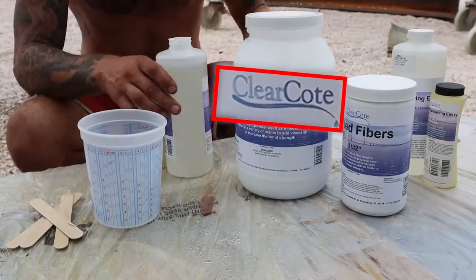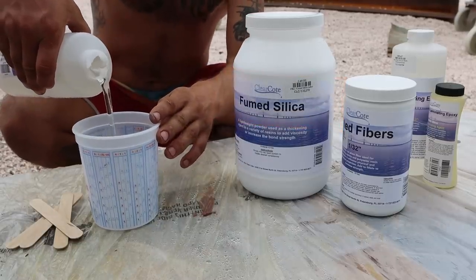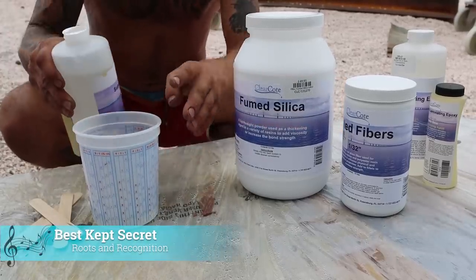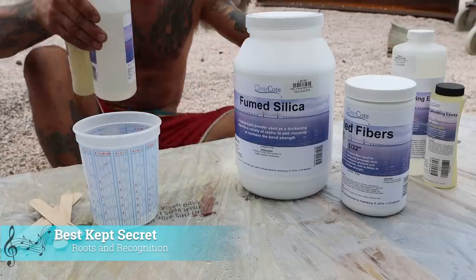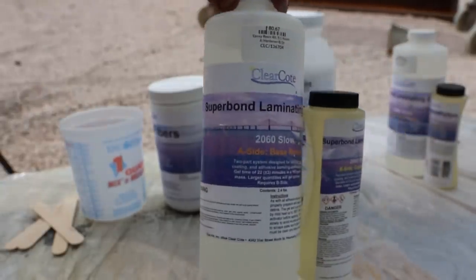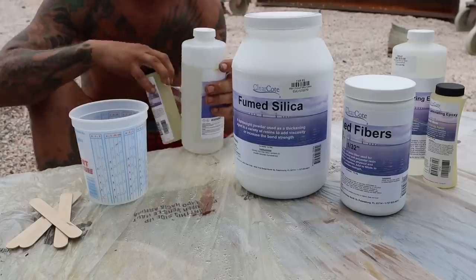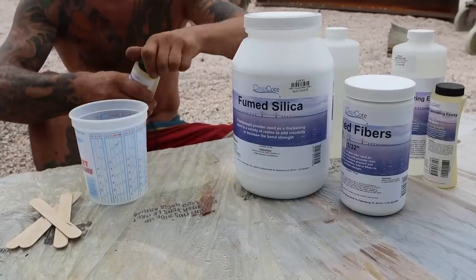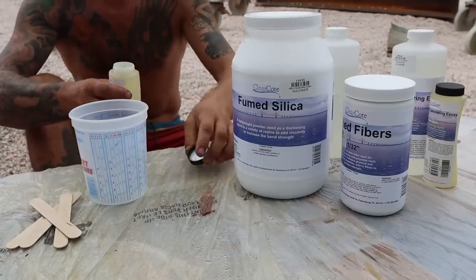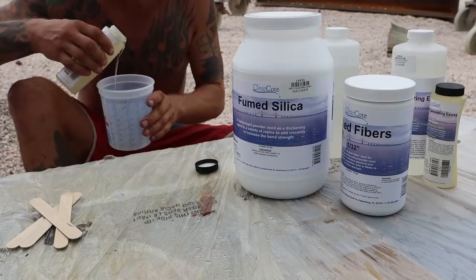I'm using an epoxy called Clear Coat — it's a bit cheaper than West System but still has a five-to-one ratio of resin to hardener, just like West, so it should do the job nicely. For non-structural jobs, some of these cheaper epoxies are just fine. In this case we're using super bond laminate with slow hardener, as we're located around 12 degrees latitude in Curaçao and the ambient temperature is a balmy 83 degrees Fahrenheit — that's 28 degrees for all you Celsius lovers out there.